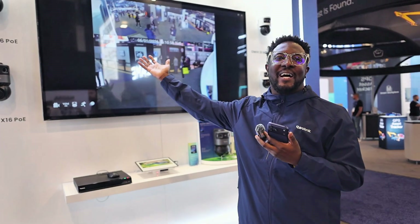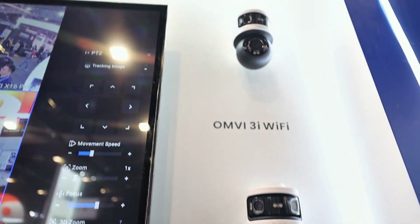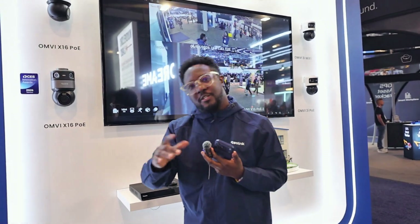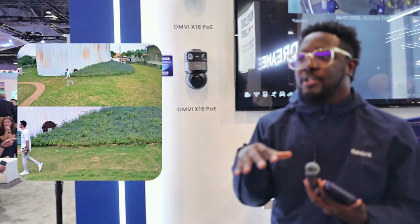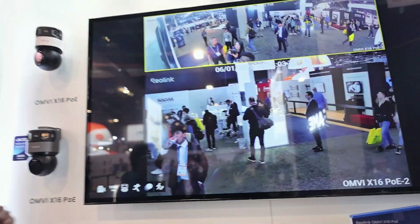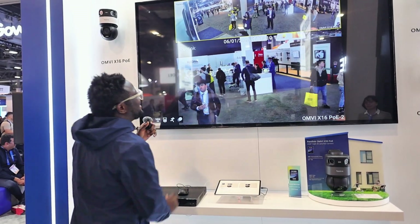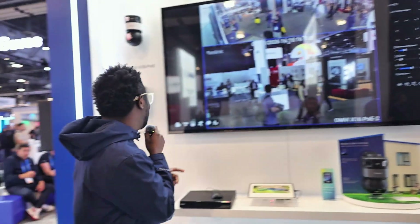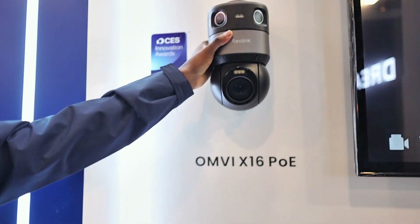This is the Reolink Omni Series — Omni stands for OmniView. It has 24 megapixels with a 180-degree panoramic view and 360-degree coverage, plus 16x optical zoom. It has a synchronized view that lets you track subjects at the same time while viewing the full 180-degree field of view in pinpoint mode. Watch this demo: see the lady with the yellow bag — I'll click on her face and boom, the camera tracks her automatically. This is a beast of a security camera.